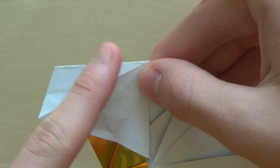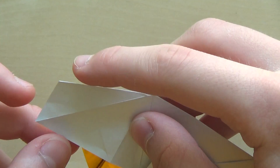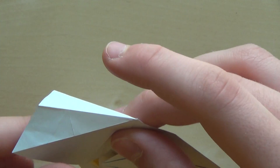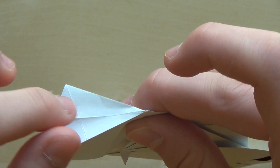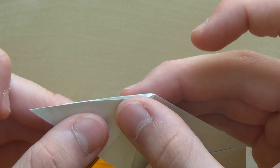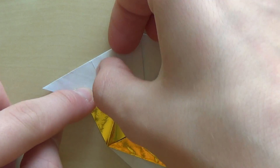Now do the reverse fold along this line. Open the paper like this, and now make the mountain fold along this line and here is the valley fold. Now I have something like this.